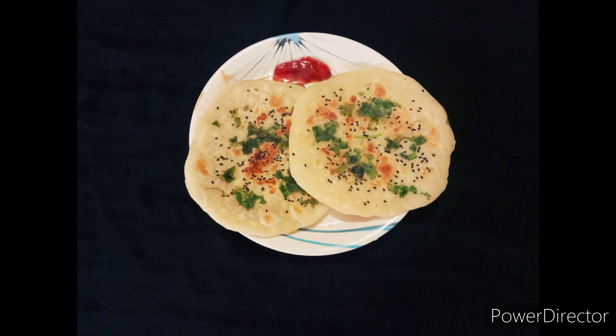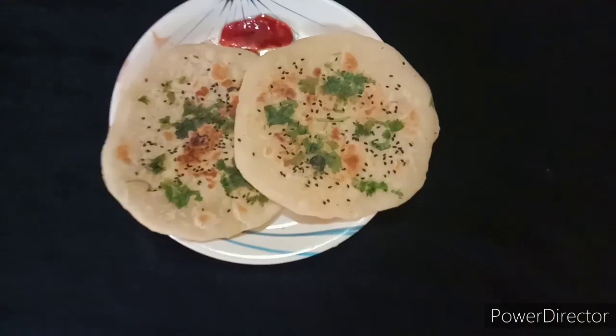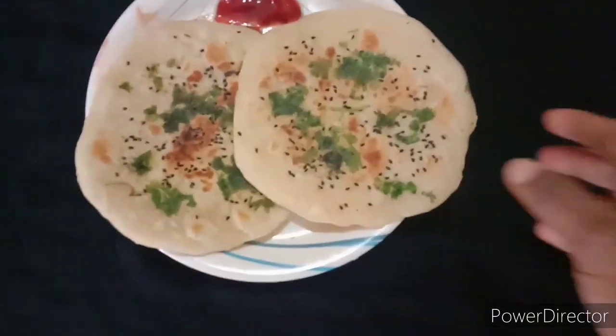Hello everyone, welcome to this video. This recipe is Kulcha. This recipe is nice and soft and tasty.